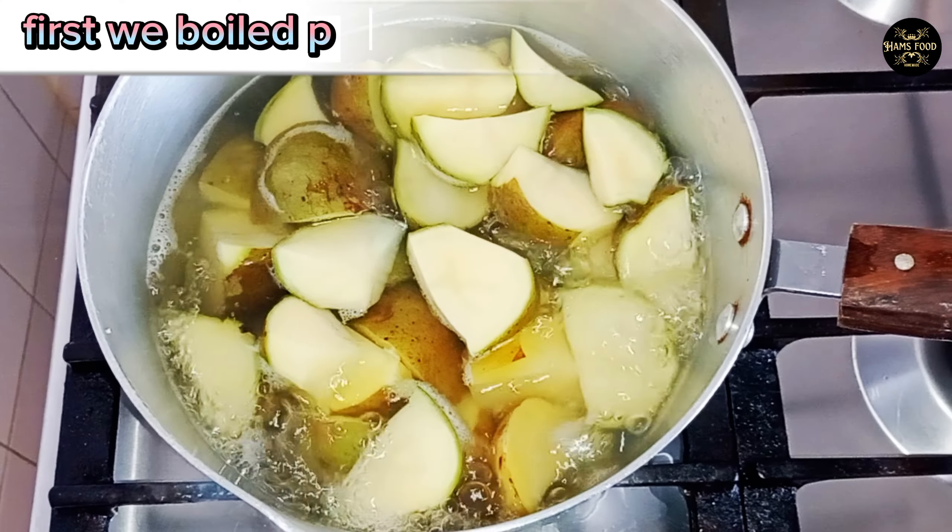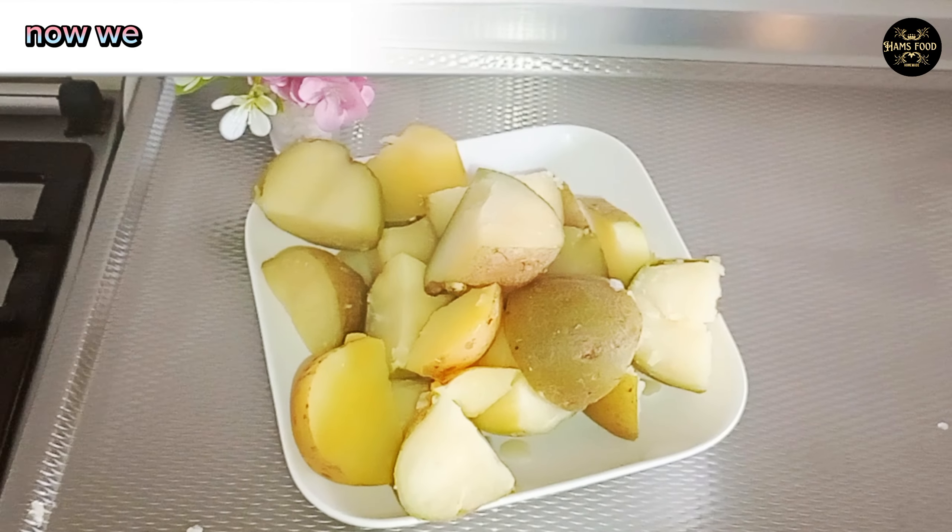First we boiled potatoes. Now we peel the potatoes and cut.